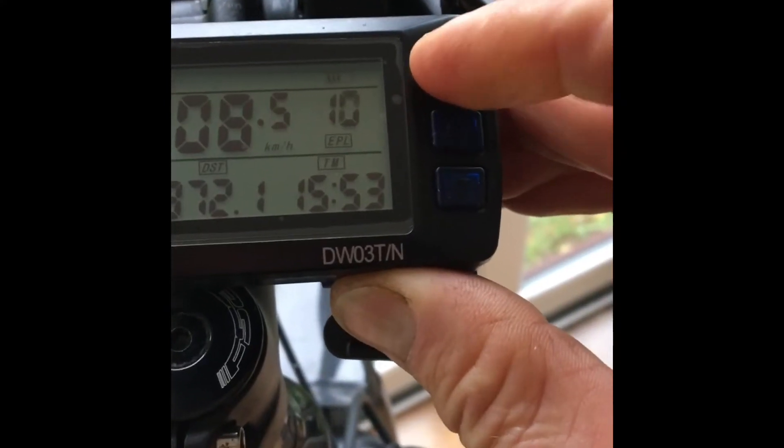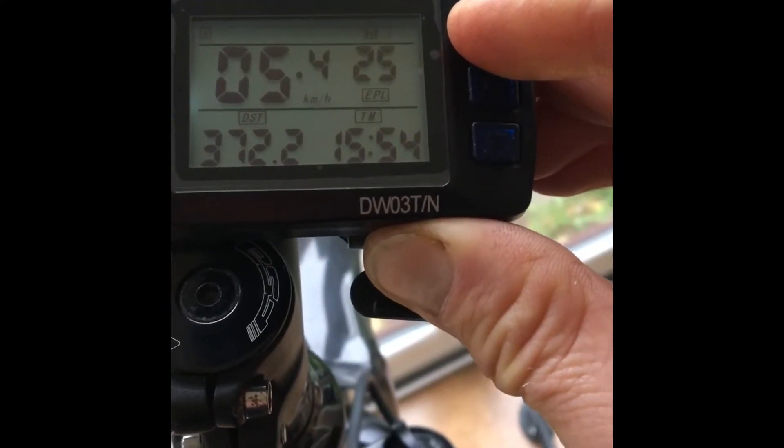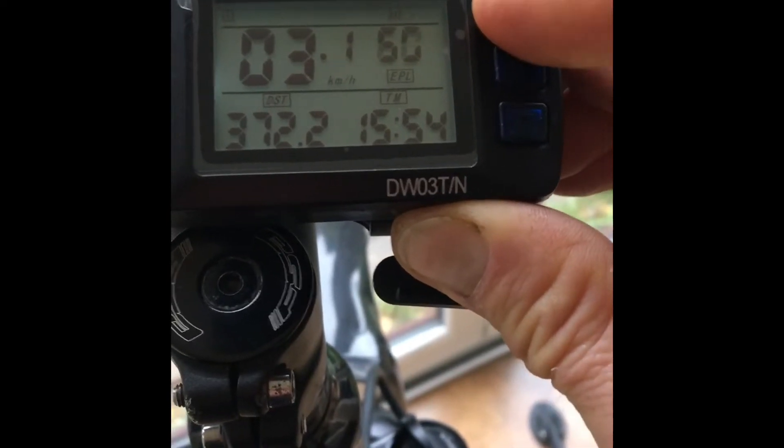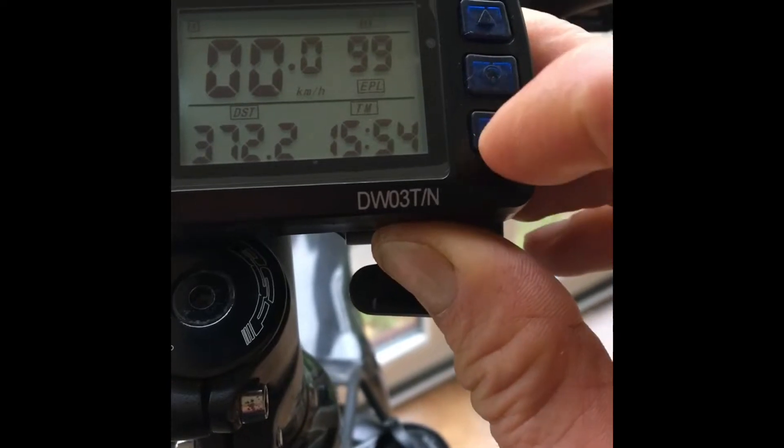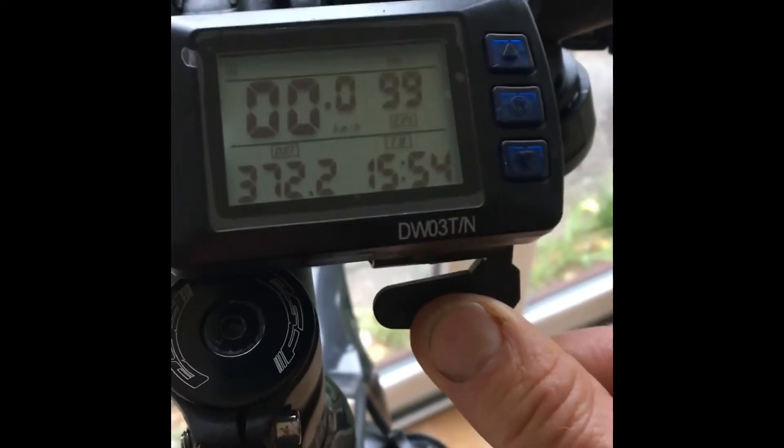You control the electric wheel assist level using an up arrow button and a down arrow button. As shown here, I'm going up to 99%. The down button takes it down in increments of 5, down to 0.